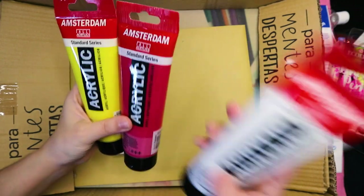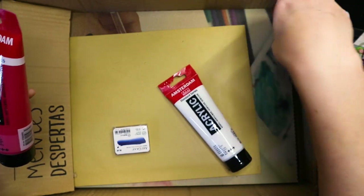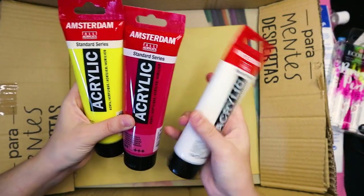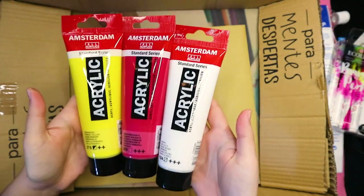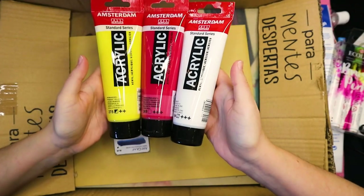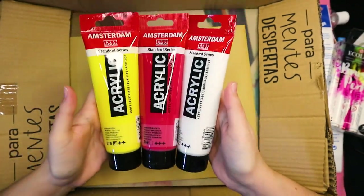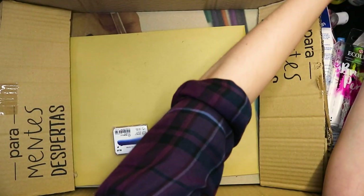Then we have acrylics, which is always fun even though I suck at acrylics. It's weird to not have a blue one, but we have primary yellow, primary magenta, and zinc white — actually a pretty cool warm color palette. These are pretty hefty tube sizes, so that is awesome.